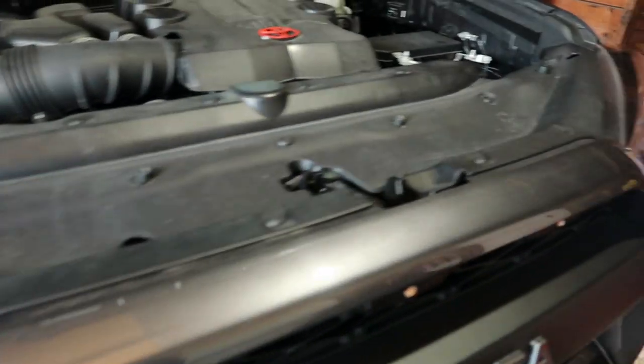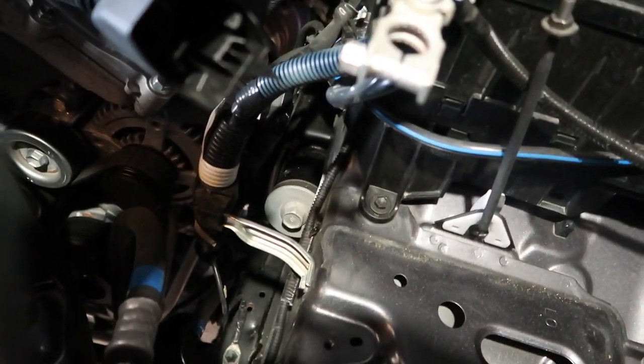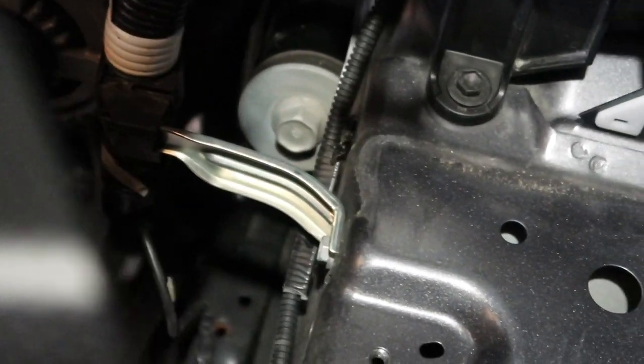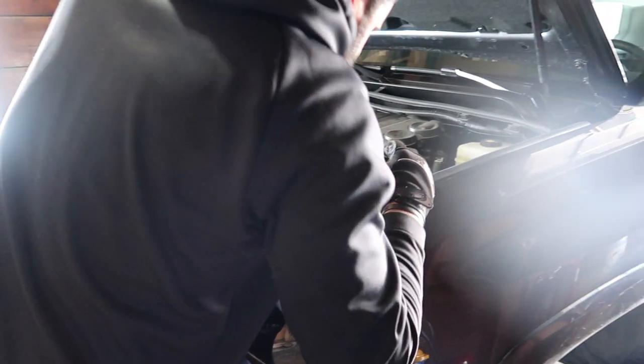We just disconnected the battery and removed the battery tray. The reason is that we need to access the upper control arm bolt, which sits right behind where the battery is. Taking off the battery gives us access to that bolt and from there we can get to the upper control arm. We're going to try a 10mm — not a 13.